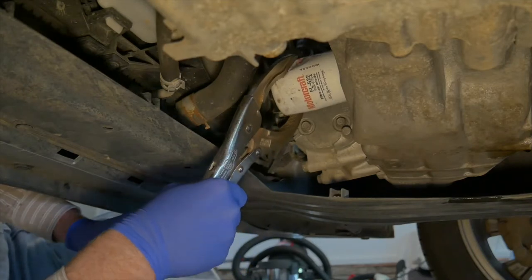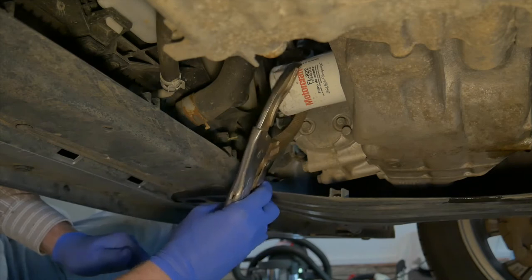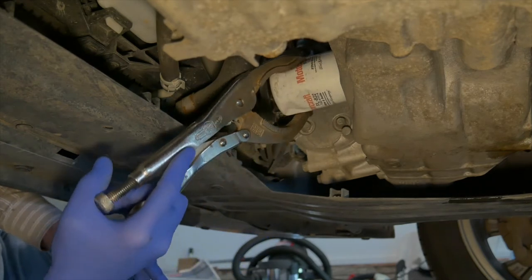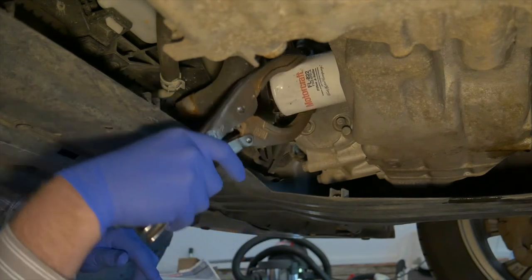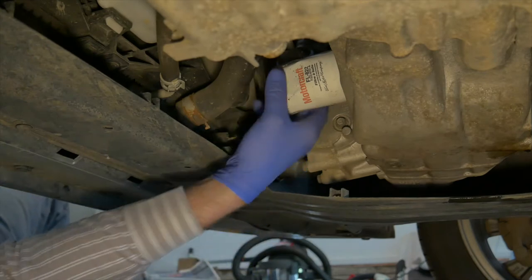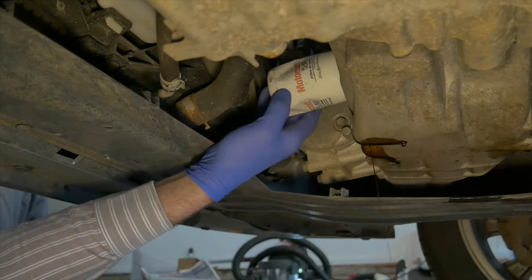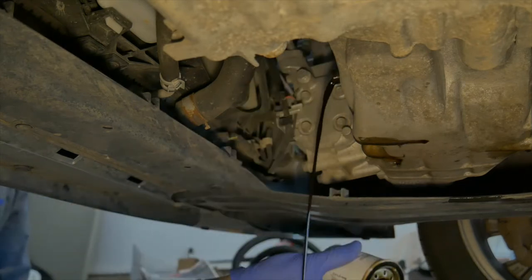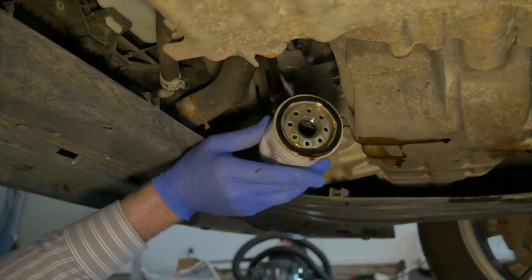Sometimes these little filters come off by hand, but this one is on pretty tight. The filter wrench is used to loosen it — here a vise grip with the large jaws. Once loosened, it can be turned off by hand. Make sure the gasket comes off with the old filter. The old gasket is stuck on the old filter — that's good.